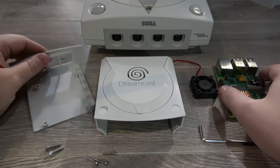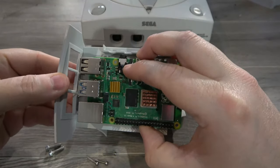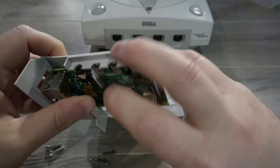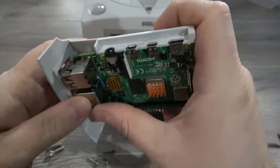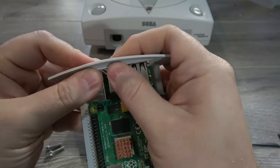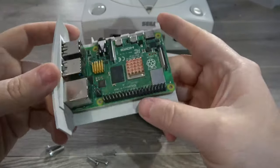We'll start off by loading the Raspberry Pi into the bottom tray. The front of this flexes forward — essentially what you're going to do is flex it forward, get the ports lined up on the side, and then flex and guide the front panel over the ports. That should hold it pretty well.